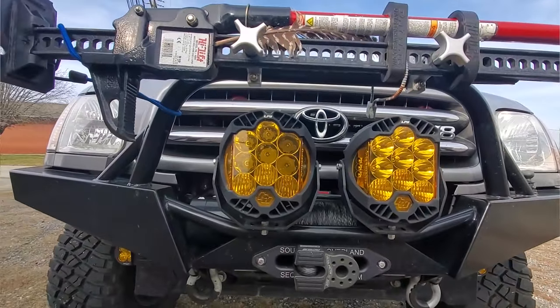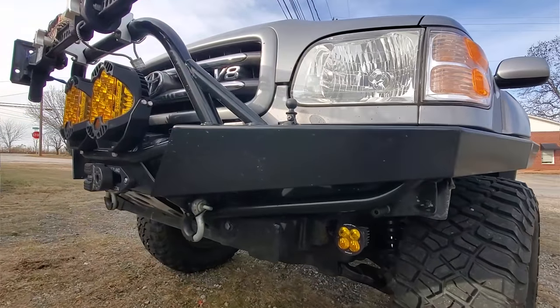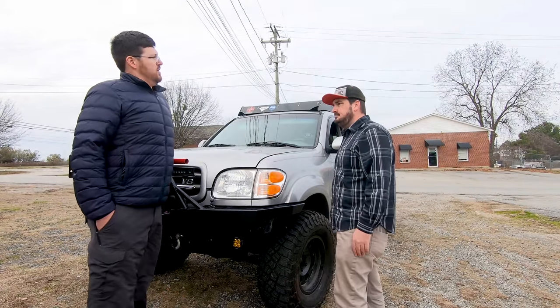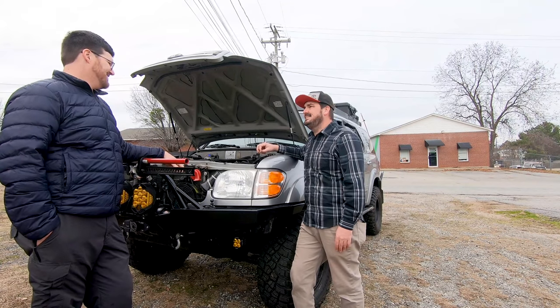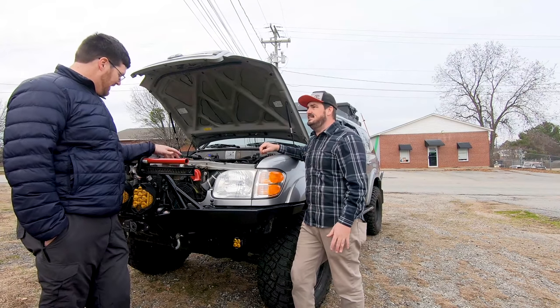We've got Baja Design lights up top and some more Baja Designs down here on the bumper. I've been using them for about five or six years — and they still look brand new. I use them on my dirt bikes, my car, all my trucks.